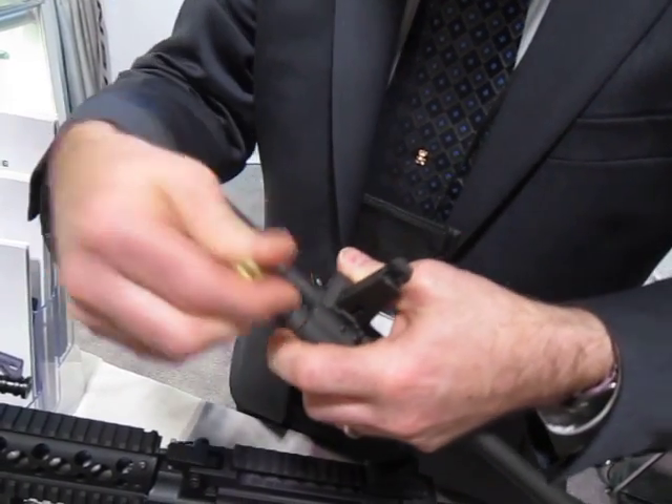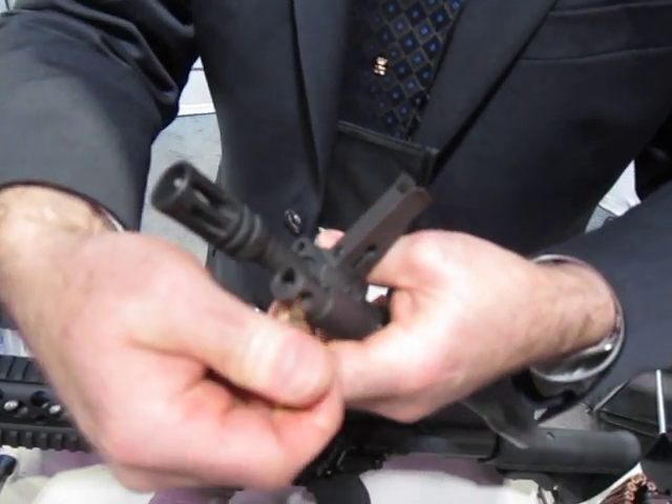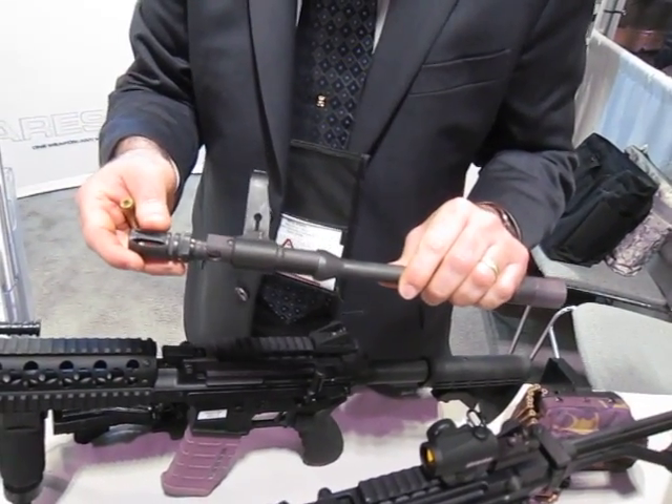We have a suppressor setting. When set there, you've got the suppressor setting. And then we have a gas-off setting that completely eliminates gas flow — so now you have a manually cycled weapon. Complete silence.